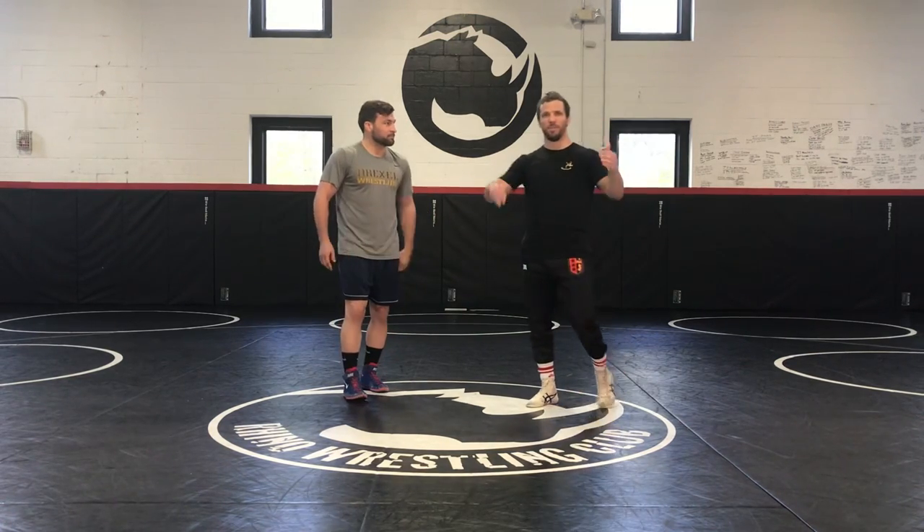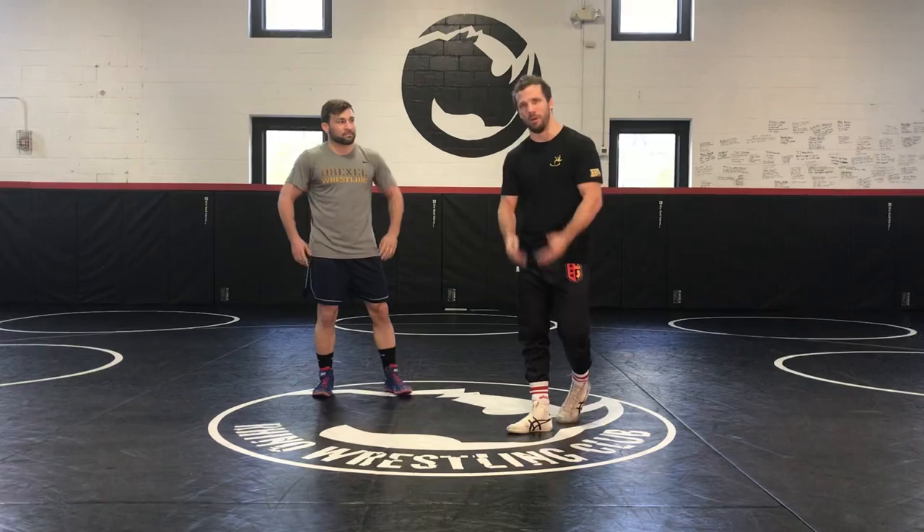Today he's going to go over one of the things we covered in the instructional video. I'm going to go over the Hump Nasty, what I'm known for most. They named it after me — well, I named it after me.